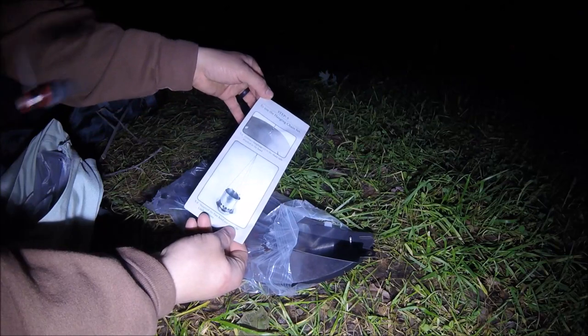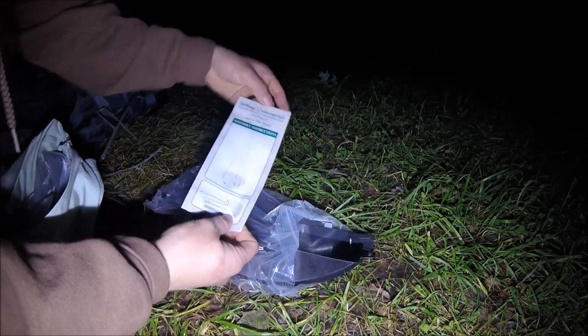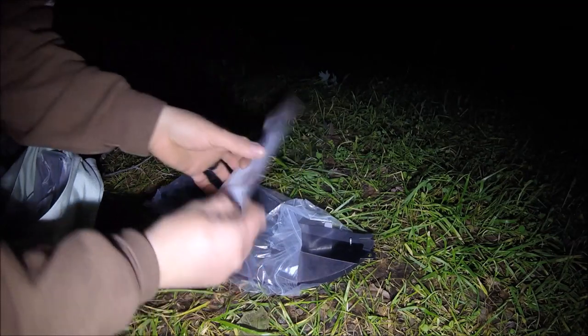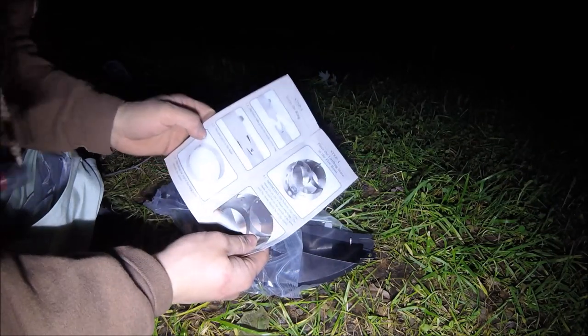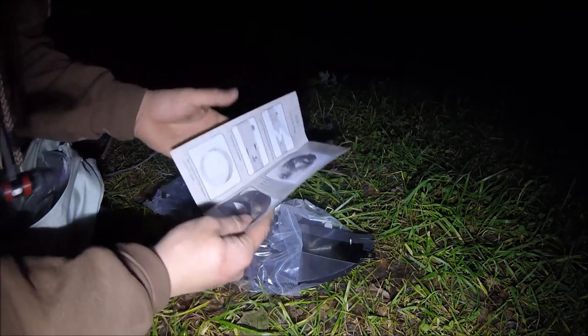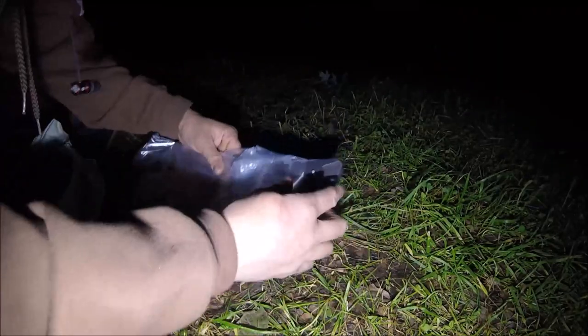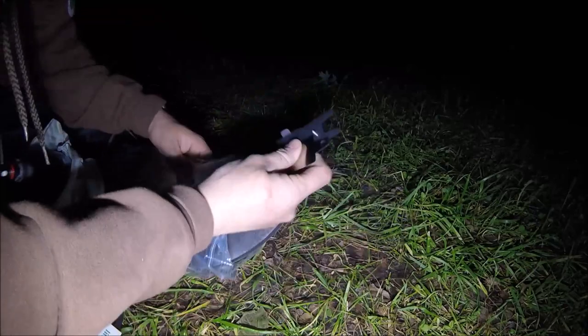This is a hanging pot stand - it's pretty sweet. They call it the Senior Fire Bowl. You can hang it. I don't know if they have the Junior Fire Bowl, but the directions that come with it are pretty awesome. Let me just show you how it goes together because it's pretty cool.